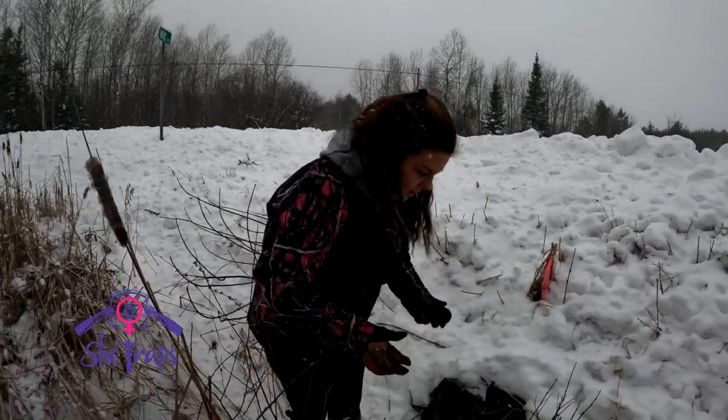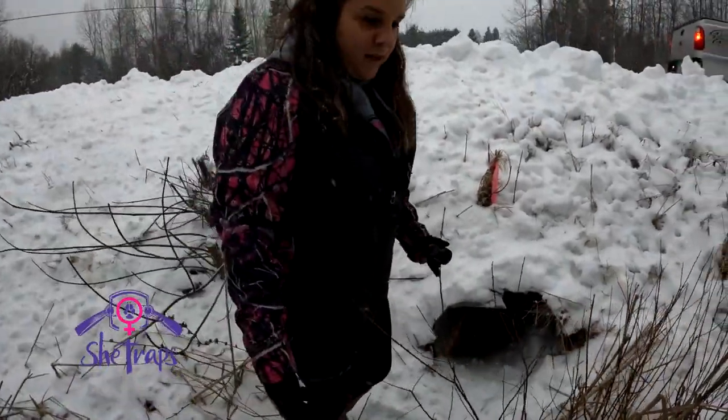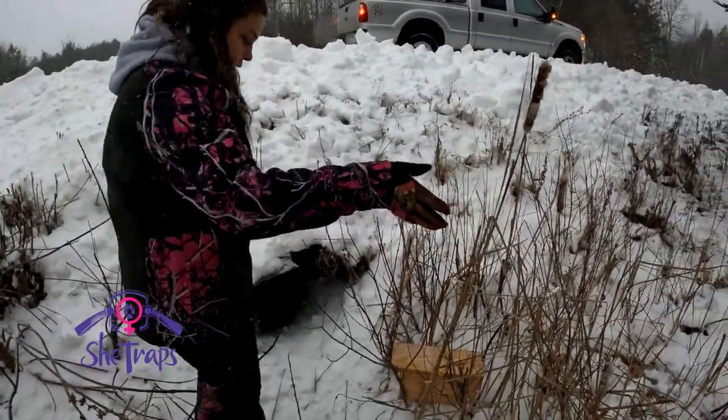But while we're here I might as well show you how I'm setting up this weasel box. We have a culvert here and I really like setting up these culverts. There's cattails here as you can see, which is usually a good sign of weasels.